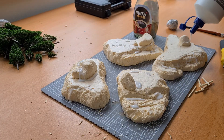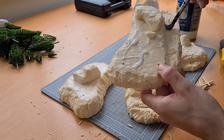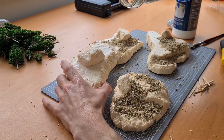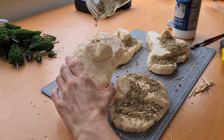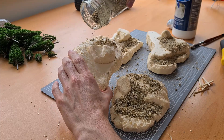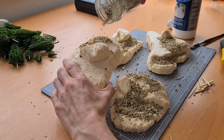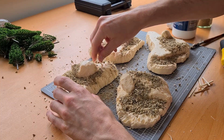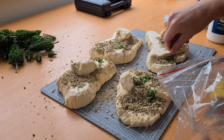Then grabbing the huge bottle of PVA I just began to spread it everywhere using a paintbrush to get in every nook and cranny. Where I thought flocking would look good I started spreading the dirt. There will be grass textures over this so it doesn't have to be completely covered, but to an extent. I also grabbed some toothpicks and began jamming them in so it looks like fallen branches or sticks, then covered them with a little bit of the foliage left in the bottom of the bag.